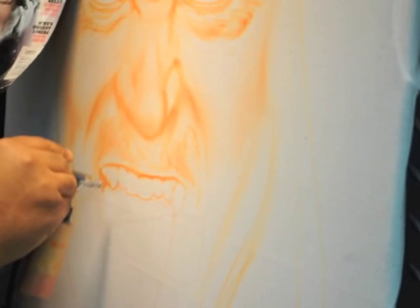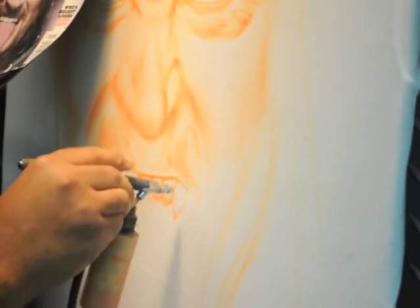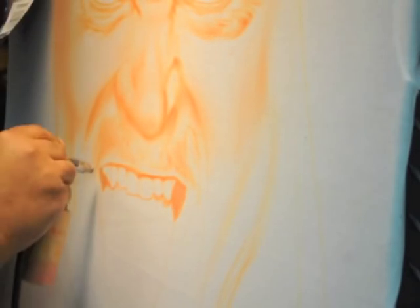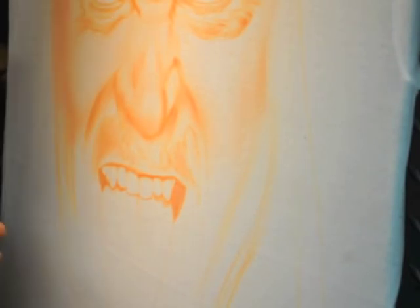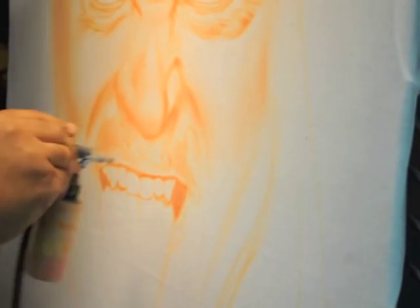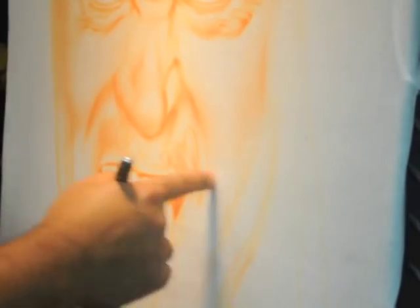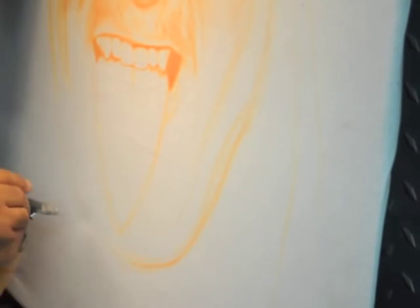In a few of our other videos, we were getting a lot of questions about why we're using the same color on the teeth. Well, no teeth are absolutely white. If you use the color you were painting the flesh with on the teeth, you'll have something to put the actual white highlights on top of in the later stages.